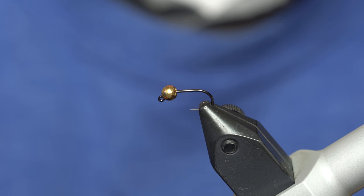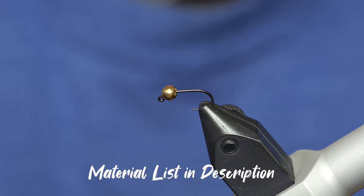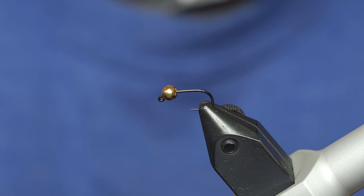This is much like the red dart and the blue dart except, you'd guess it, it's purple. Purple is, as you know, a hot color in fly tying right now — purple dry flies, purple nymphs, purple streamers, purple everything.